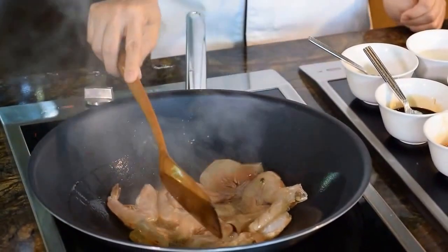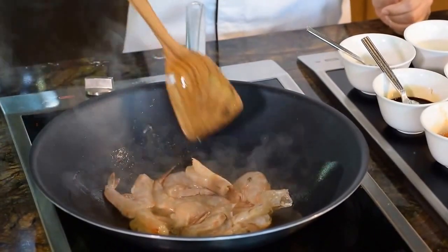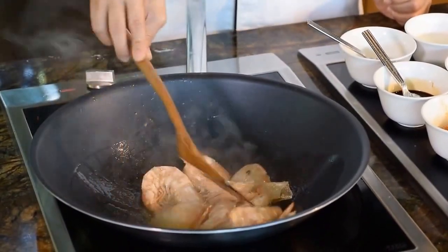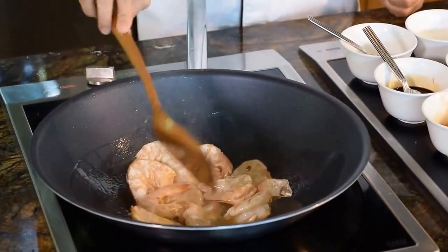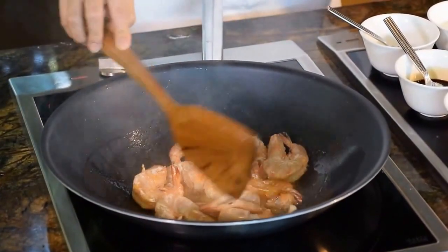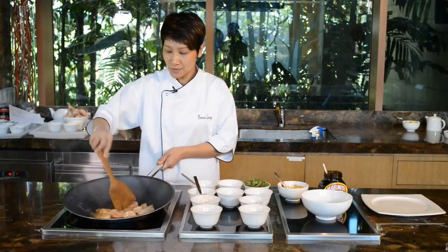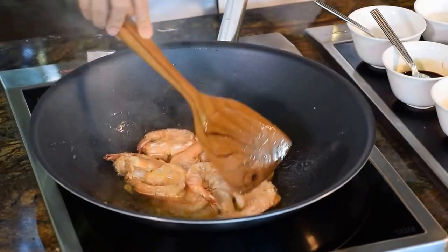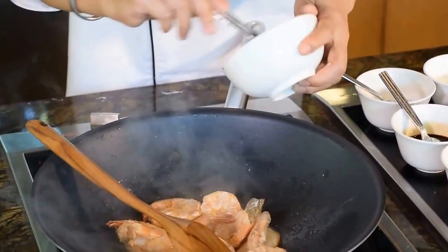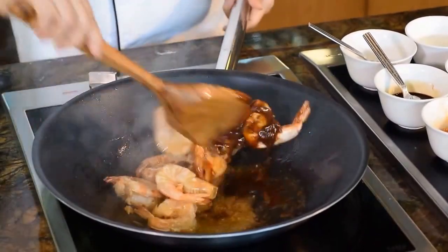Don't stir it first. Let the prawn rest for a while, and then we can stir and flip to the other side. I will cook it half-cooked only — don't completely cook it, because later the prawn will be very tough. Now my prawn is about halfway cooked. And then I start to season it — pour the seasoning we pre-made all in, and stir.